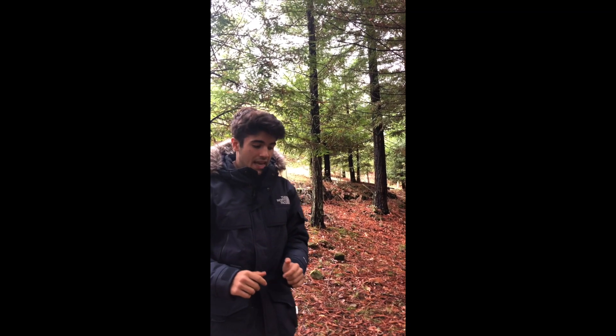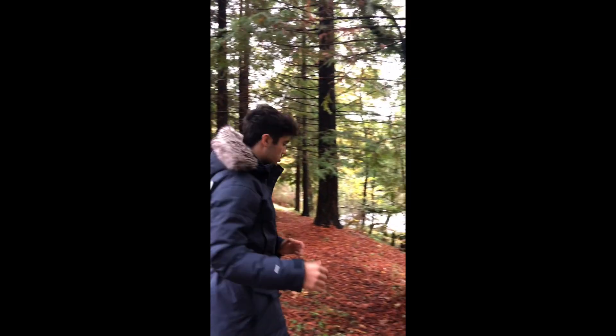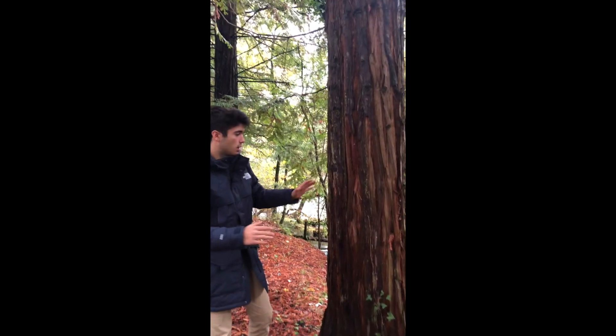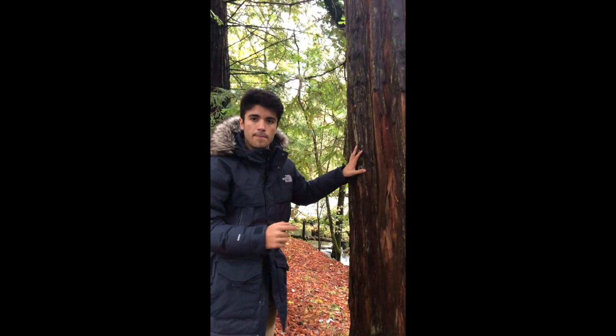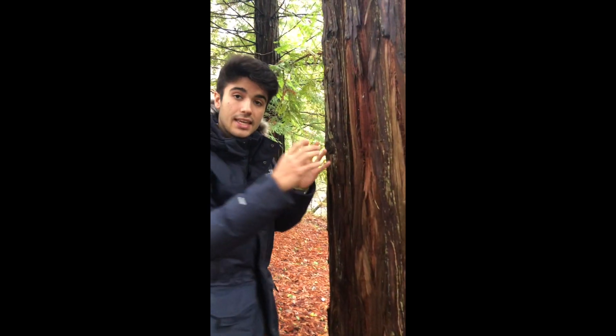I haven't told you this, but these trees come from the west coast of the United States, from the state of California. They have evolved — if you come close — they have evolved to be protected from forest fires. They have these fibers that protect the inside, the core of the tree.